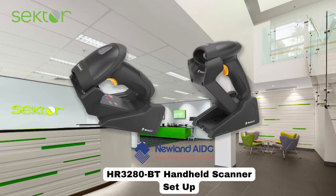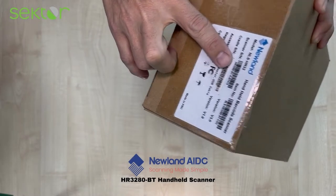Hi everyone, Basil here from Sector Malaysia. Today we'll be going through the setup of the Newland HR3280BT handheld scanner.